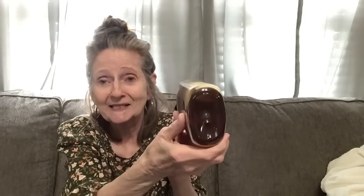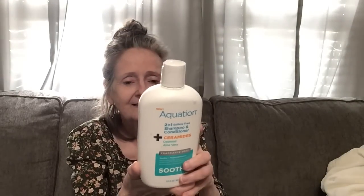I also found this — New Equation two-in-one sulfate-free shampoo and conditioner with ceramides, oatmeal, and aloe vera. Fragrance free, gentle, hypoallergenic — no parabens, phthalates, or dyes. It looked interesting. It's thick, not watered down. It does say fragrance free but I'm picking up a little scent, just not strong.